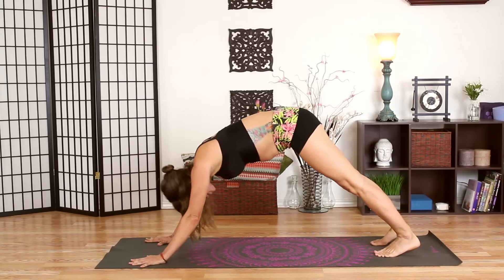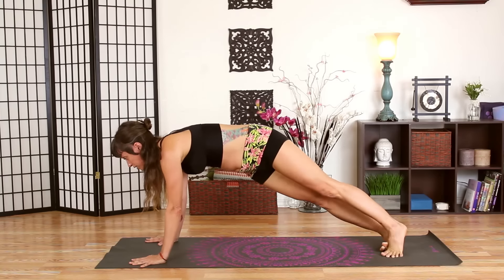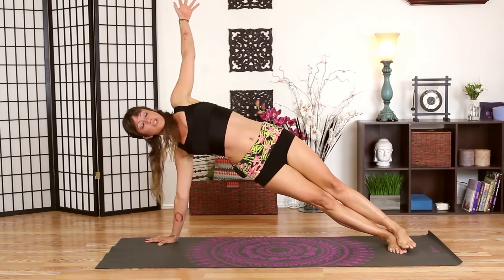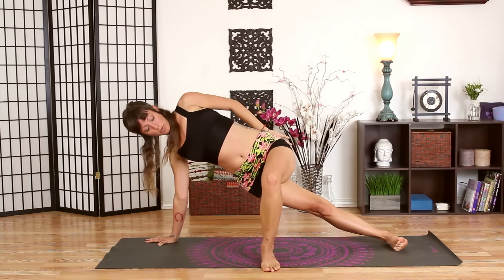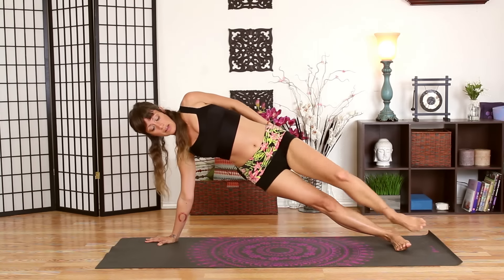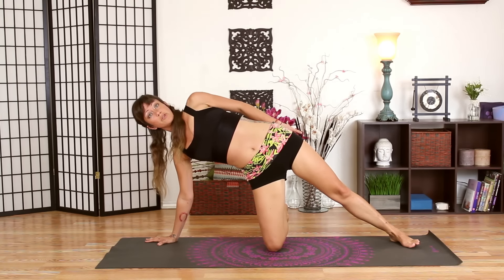Come forward into your plank pose again, and this time we're taking side plank. Turn onto the outside of your right foot and extend your left arm to the sky. There are a couple of ways you can modify: you can bring your left foot flat on the floor if that helps, or the other option is to bring your right knee down. Either of these options is fine.